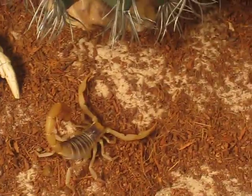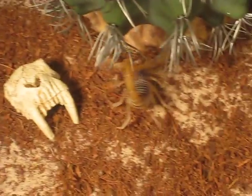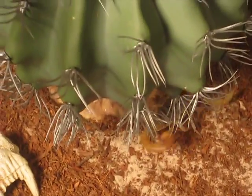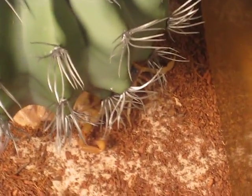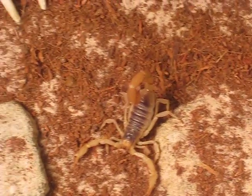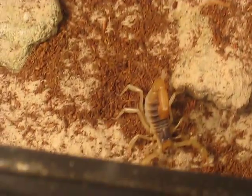For diet, you can give them other invertebrates. I'd say for adults, 2 to 4 crickets a week. You don't need to overfeed them — I kind of feel like I overfeed this guy a little bit, he's getting kind of fat. I actually don't know if this is a male or female, but he is kind of getting fat. Scorpions can go a long time without eating — months. This guy is probably going to go into pre-molt soon if he's not in adulthood yet, because I've been feeding him a lot.